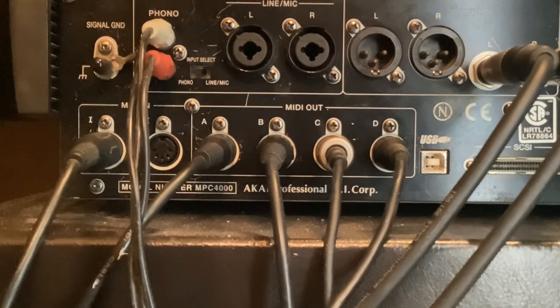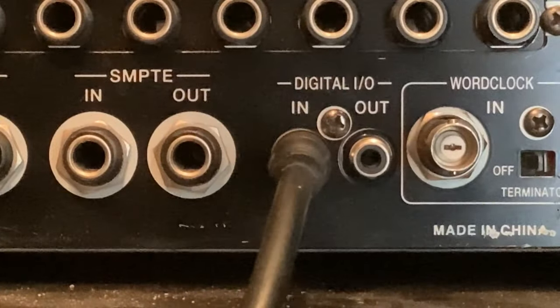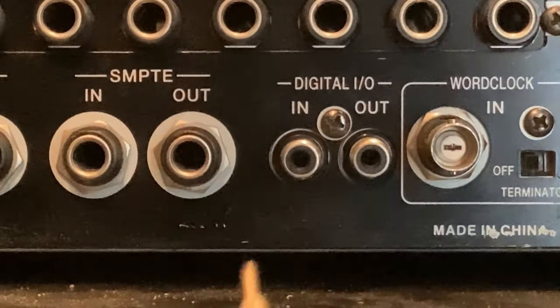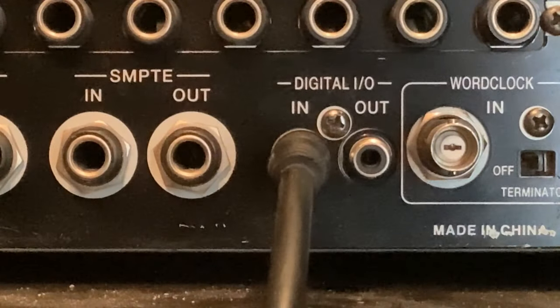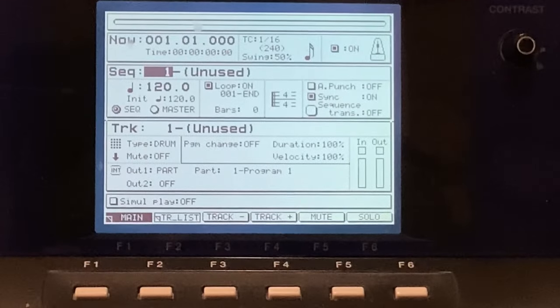Now I'm going to show you the digital connection — the digital input from the turntable into the back of the MPC. This is the digital input on the back of the MPC. You want to plug the other end of the digital S/PDIF cable from the turntable into the digital in on the back of the MPC, and that's it, we're all ready to go.